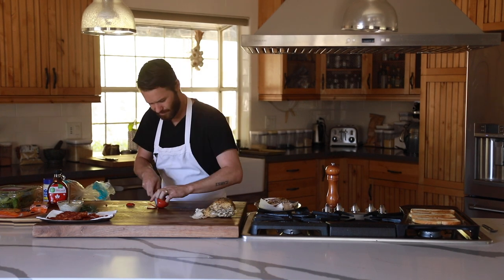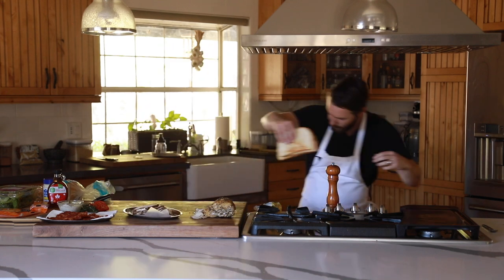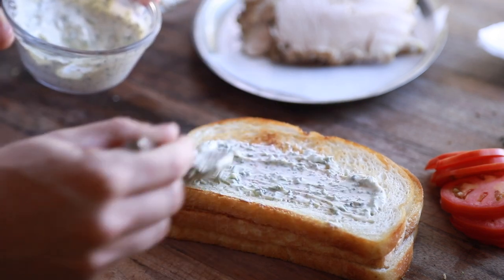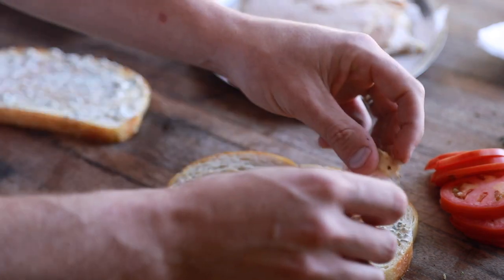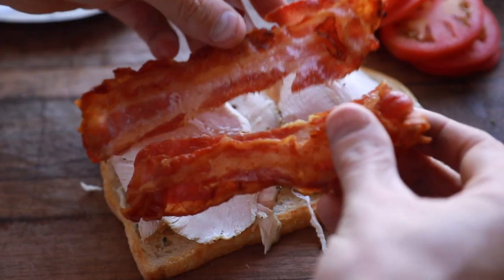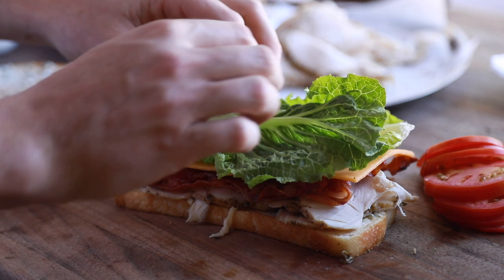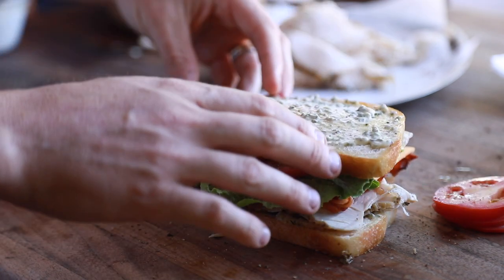Once that bread is toasted, organize all the ingredients in order and begin to assemble the club how you see fit. The way I do it: first thing to go down is a generous spread of that winter herb aioli, then the freshly sliced maple roasted turkey, crispy applewood bacon, then a couple slices of this extra sharp cheddar cheese that I absolutely love. After that comes the romaine lettuce and sliced tomatoes, then I'm going to top those with some fresh cracked black pepper.